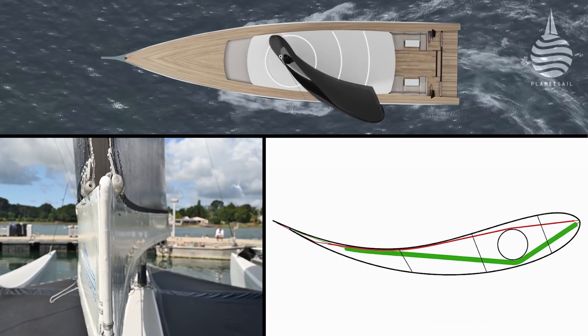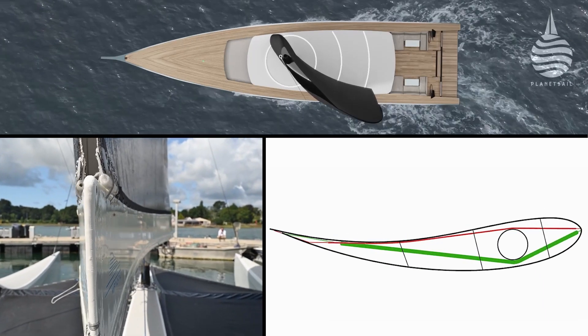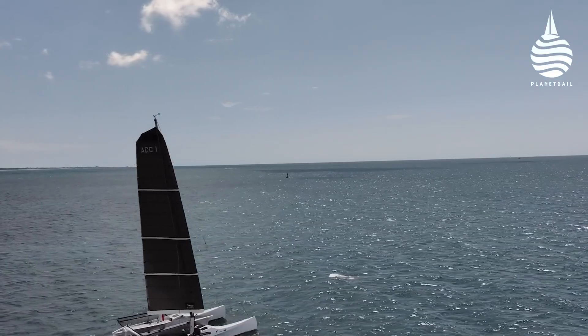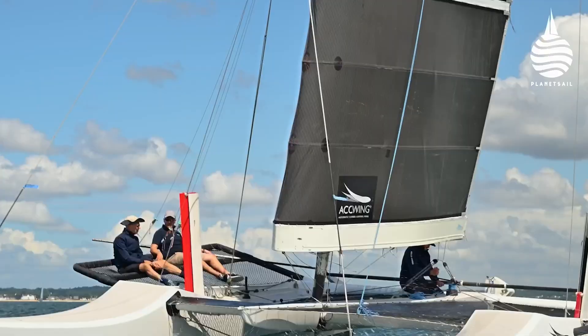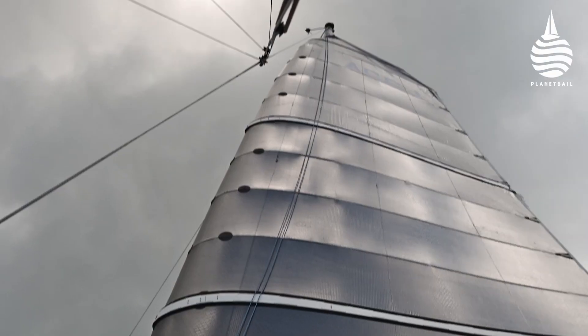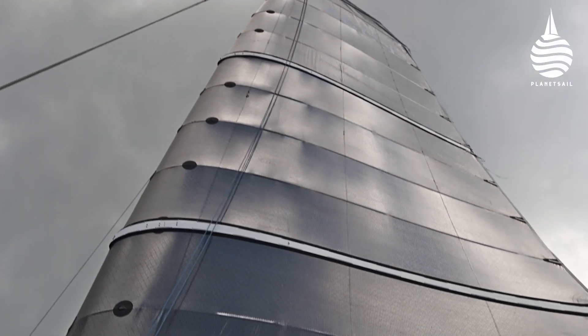Pumping air in shortens the tubes, which creates a concave shape on the windward side. The tubing is very thin and uses very little air, which means there's no big power draw. On their 56 square meter prototype rig, they used a dive bottle which lasted for a week of sailing.